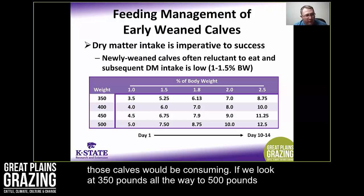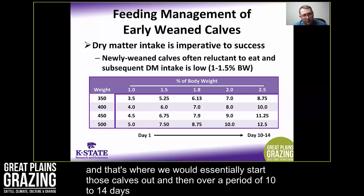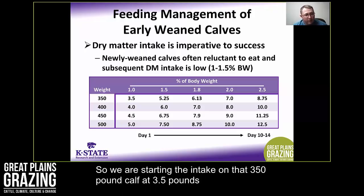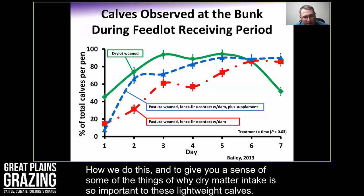If we take an early weaned calf at 100 to 120 days of age weighing 350 pounds, one percent of body weight is only three and a half pounds of dry feed per day. Looking at calves from 350 to 500 pounds, we're only looking at three and a half to five pounds of dry feed per day to start. Over a period of 10 to 14 days, my goal is to have those calves eating somewhere in the range of two to two and a half percent of their body weight per day.